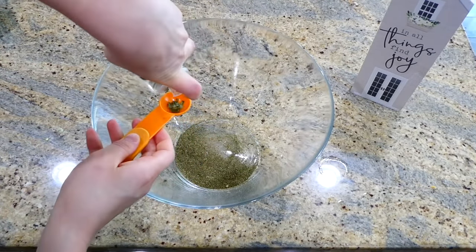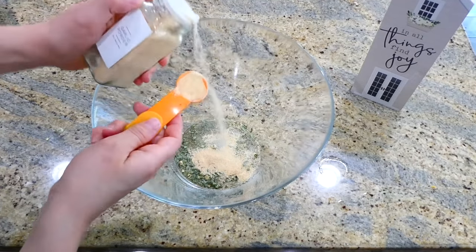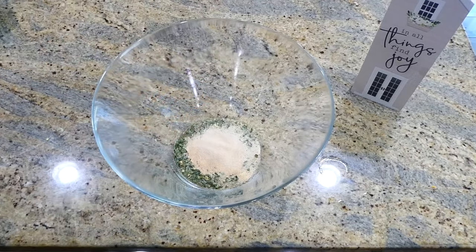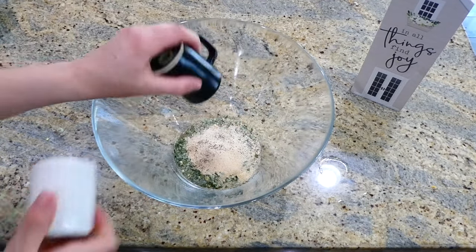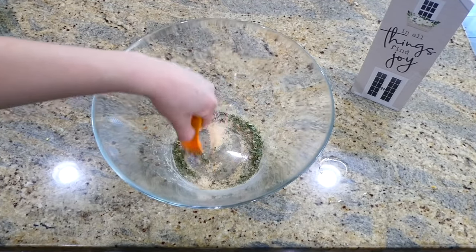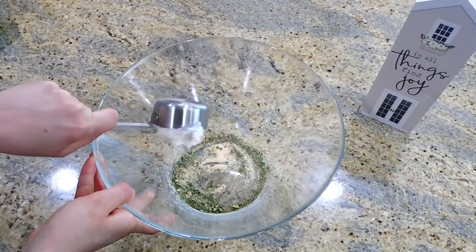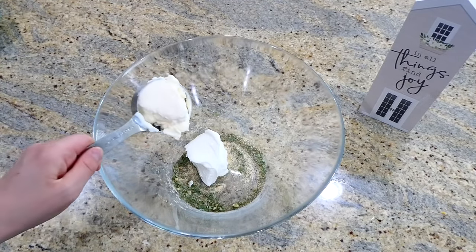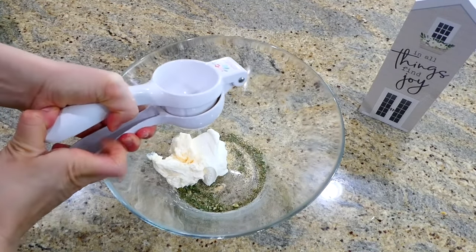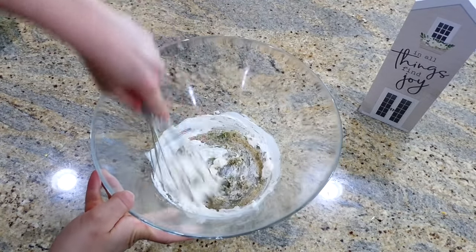Into this bowl I added a teaspoon and a half each of dried dill, dried chives, onion powder, garlic powder, and then a little dash of salt and pepper — mix the seasoning mixture together. To make our ranch beautifully creamy, I'm adding in a third of a cup of sour cream and mayonnaise, and then the juice from half a lemon. I also added in about three tablespoons of milk and whisked this all together until everything is well combined.